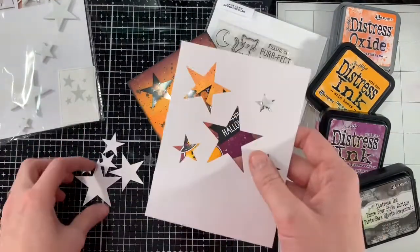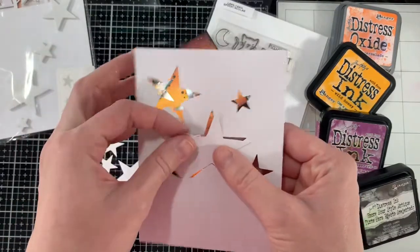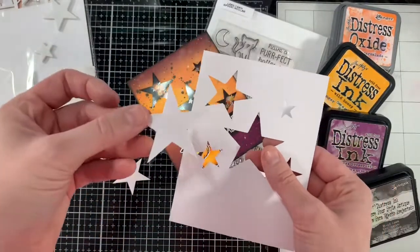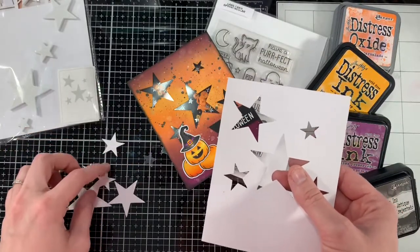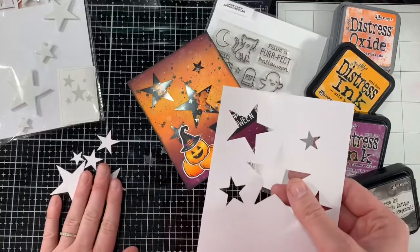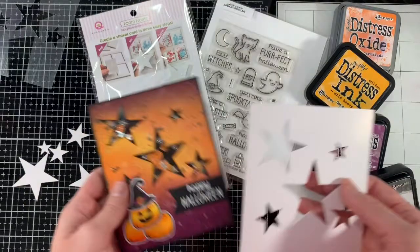They also had me punch stars out of my card front panel as well, so I have those stars to work with too. I can glitter them up, emboss them, do whatever I want and use them for another project. So I do have leftovers, which is kind of awesome.